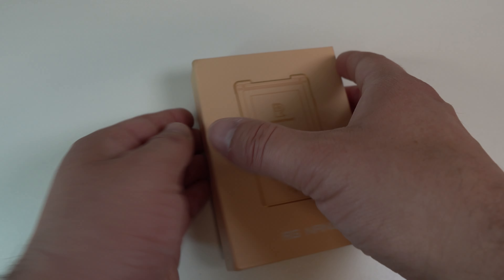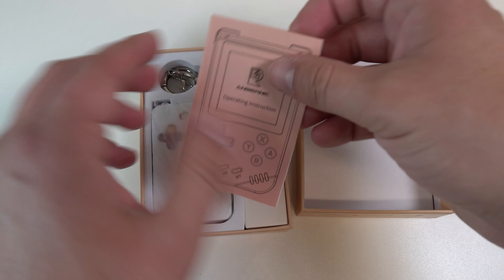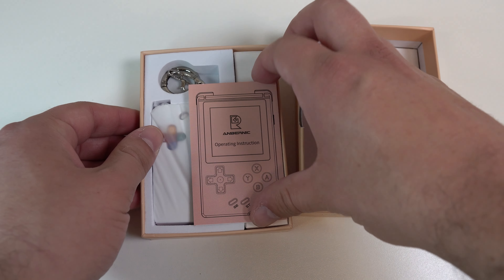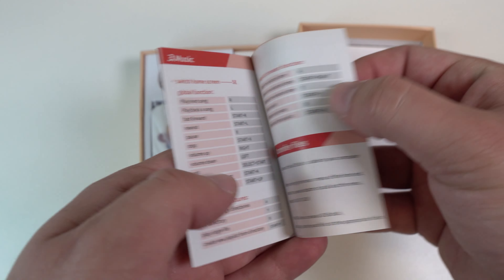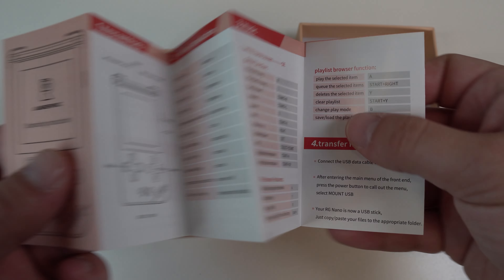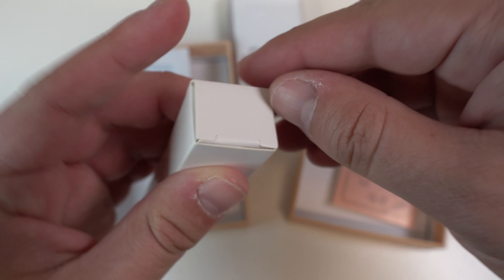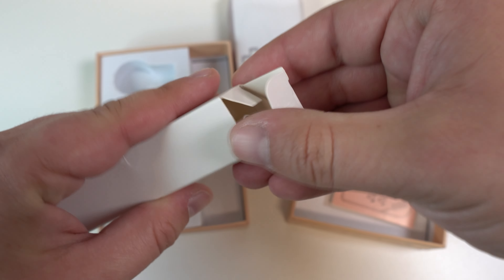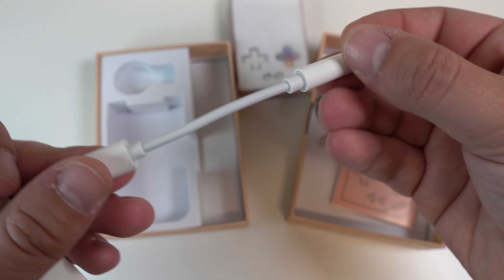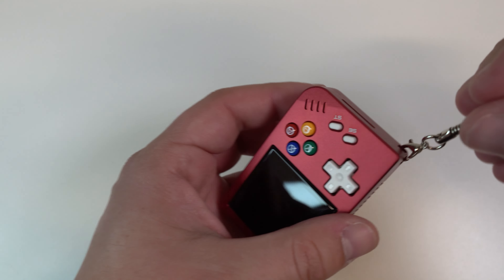These unboxings are pretty standard, but with the RG Nano we've actually got a few interesting things here. We've obviously got the device, but we'll put that aside for a second. We've got the instruction manual, which is actually pretty useful. Since the Nano is pretty bare bones, the instructions give you some useful shortcut keys. Alongside a regular charging cable, we also get a USB-C to 3.5mm converter since the Nano doesn't actually have a headphone jack. And then finally, to make sure you always have your Nano with you, a keychain attachment.